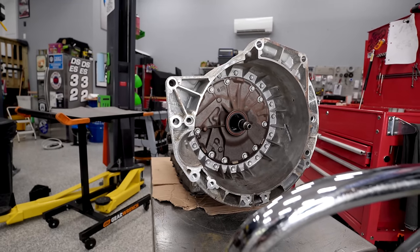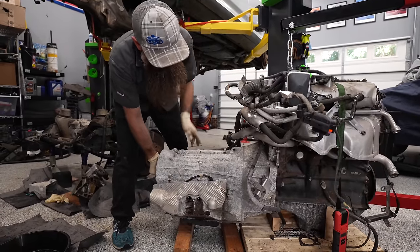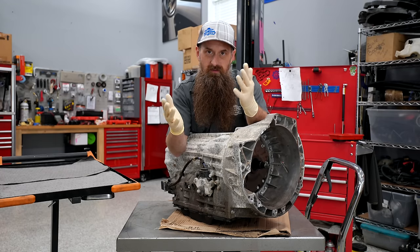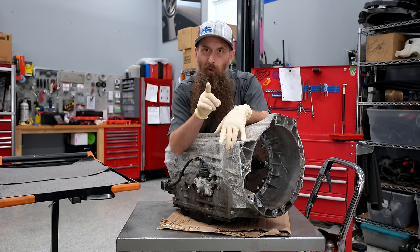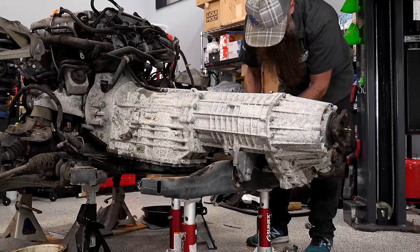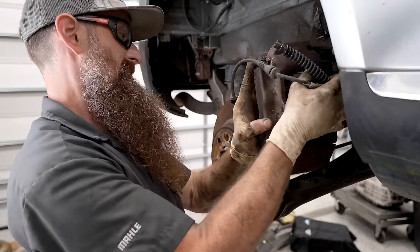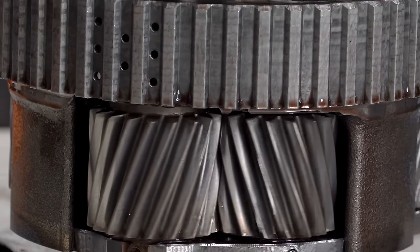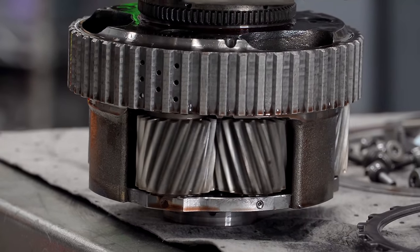Allegedly, it had been to a few shops to get diagnosed, and nobody was really confident that a valve body would fix it or fluid would fix it. They essentially quoted him an entire box, which is several thousand dollars — far more than the value of the whole entire vehicle itself. I bought the car pretty much because I wanted the VR6 out of it, as well as the brakes, and the teardown is just the extra bonus. So in this video, we're going to take this transmission apart and see if we can figure out exactly what was wrong with it.